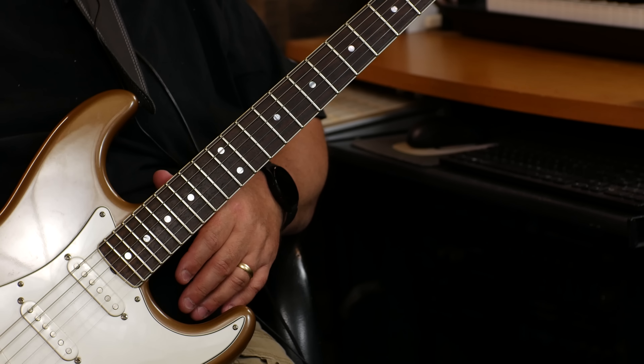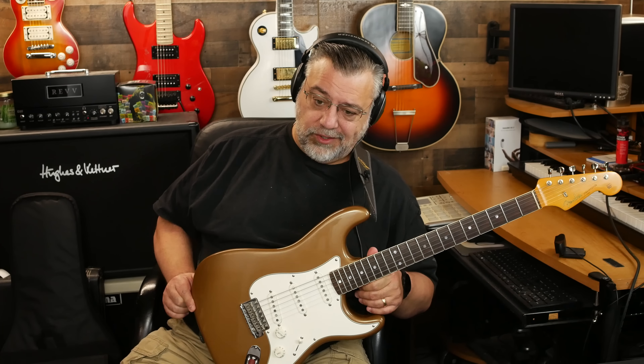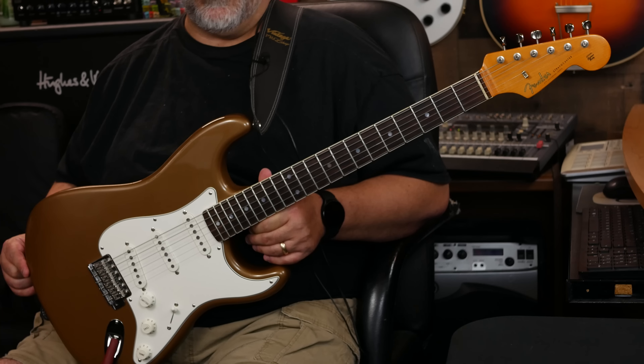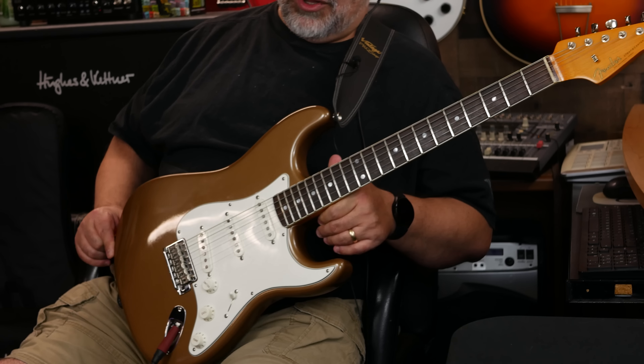The only thing I'm not too crazy about is the bright white plastics. I feel like they could have gone with something vintage. Don't be surprised if you see this change to a mint green pickguard and some aged plastics — I just think it would pull in more of a vintage vibe.